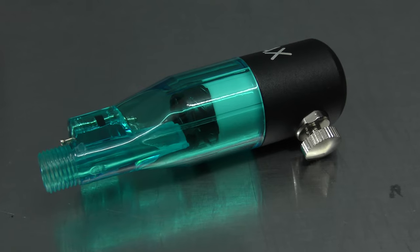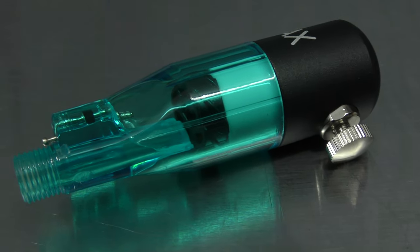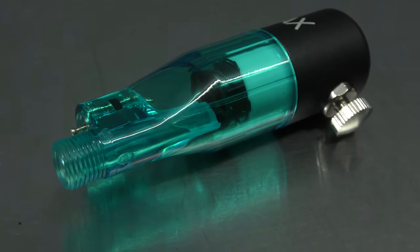In this video, I'm going to be taking a look at the Sparmax Silver Bullet. This also has a MAC valve on it. Let's take a closer look and do some tests right now.